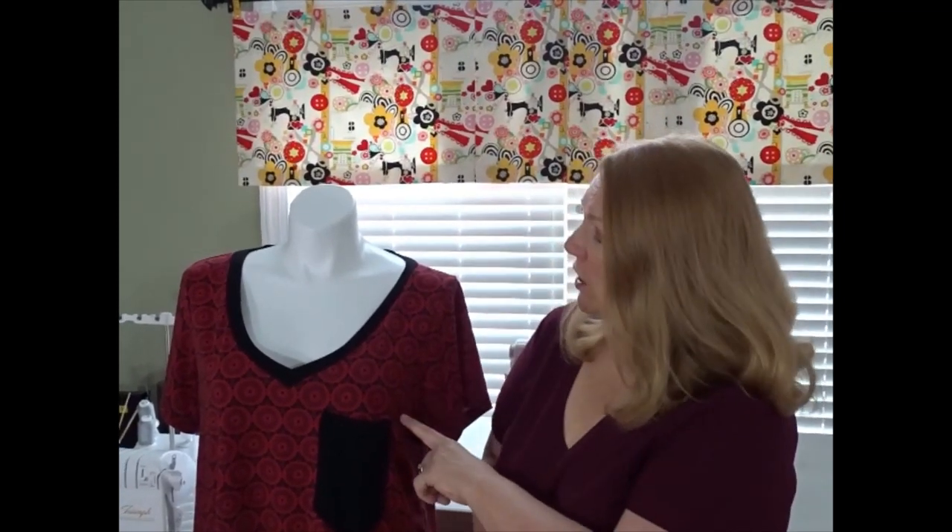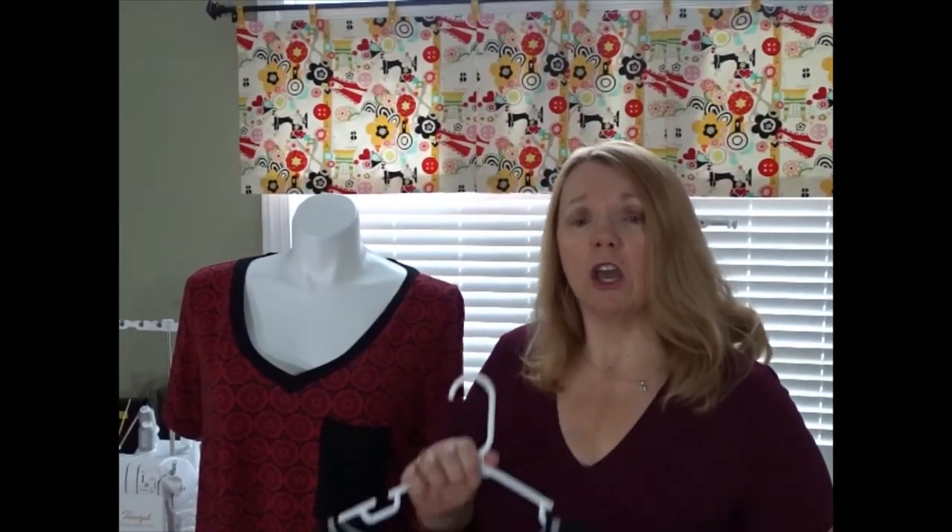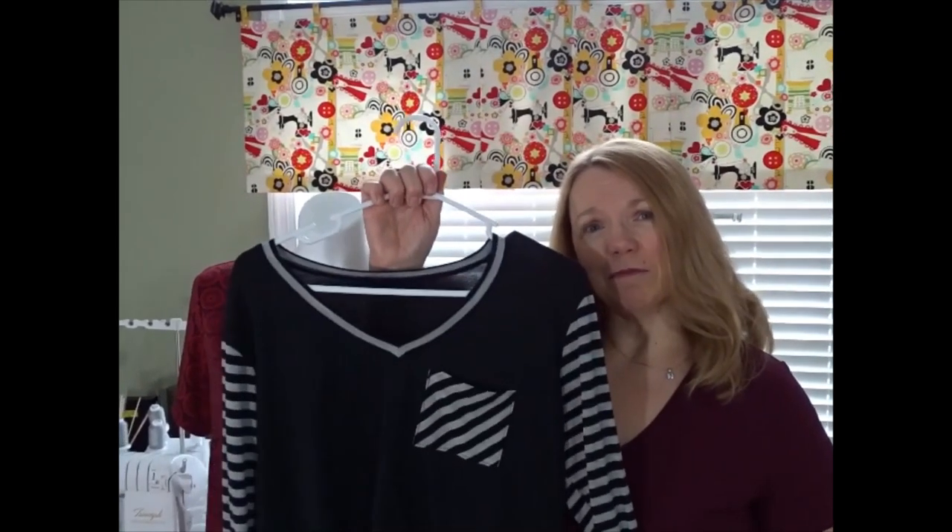I encourage you to please like, share, and subscribe to this channel so you don't miss any of our tutorials or pattern reviews. The blouses I'm going to be working on today — the pattern over here is the Gigi George and Ginger V-neck t-shirt pattern. That is the pattern of the month, on special for $3.75, and I'll have the links in the description box. Thank you for joining us — stay tuned and learn how to do your V-neck band perfectly.